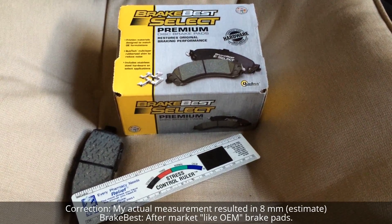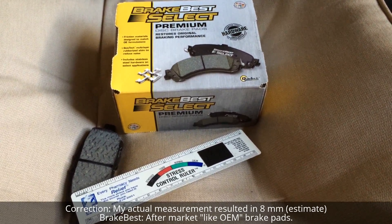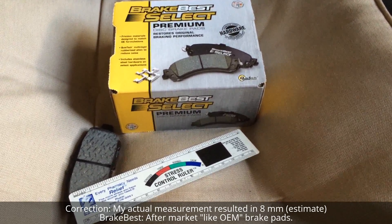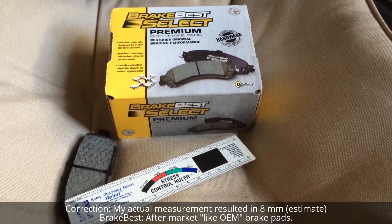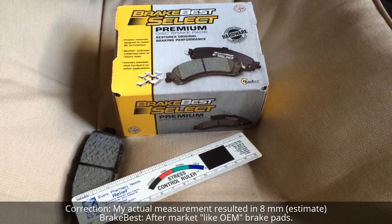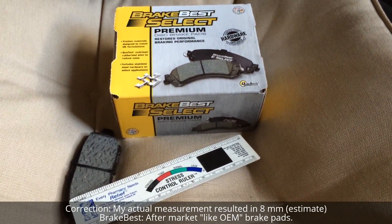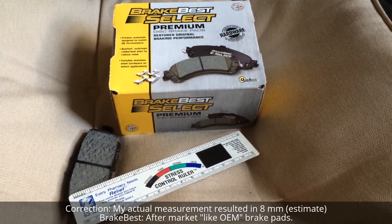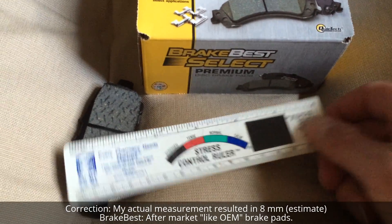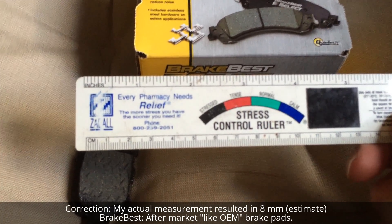Some additional notes about the brake pad: I have my replacement pads called Brake Best Select Premium Ceramic. If I needed to change, this is the one I would use. For this 2003 Infiniti G35 sedan, the new brake pad should measure about eight and a half millimeters. I have a ruler here with both the inch and metric systems.